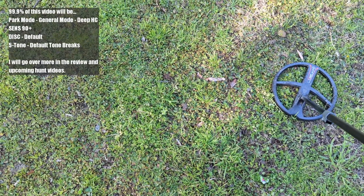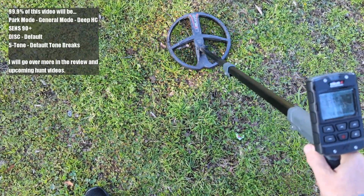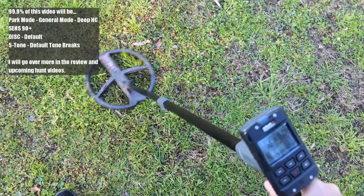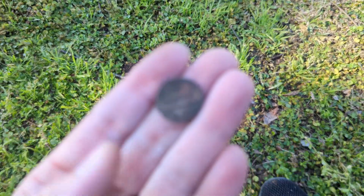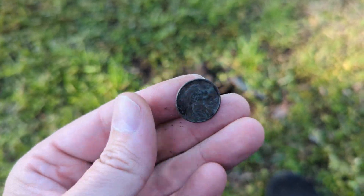It says 'Made in USA' right there — definitely not silver. Not that anything made in the USA can't be silver, that's not what I'm saying. Got a 93 high tone signal. Shallow penny, about two to three inches, 72 ID right there.